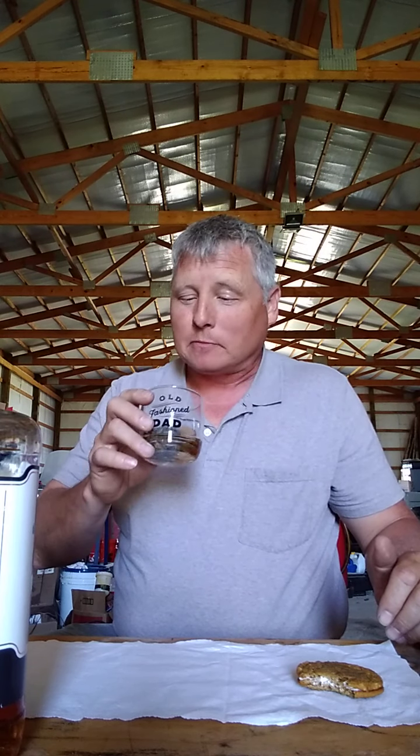I generally don't drink this straight — I'm a mixer guy. But let's give this a shot. Let me take another bite. I don't know, it's okay. I'm going to save that and put it over here with the wrapper. I'll come back to it — we'll circle back on that.